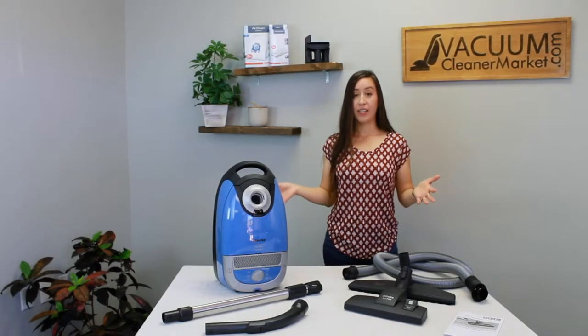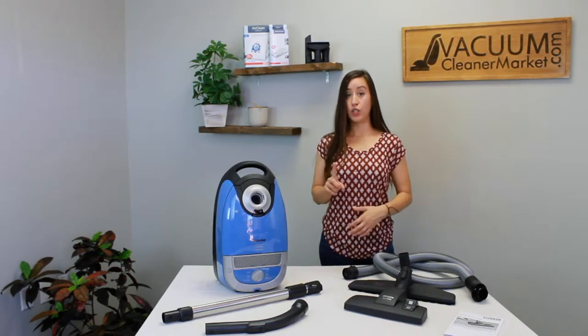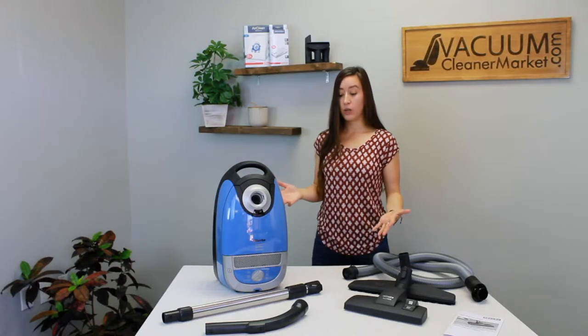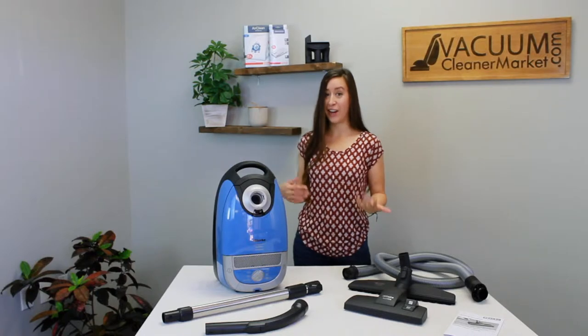Now that we've verified that you have all of your contents present and accounted for, if for some reason you don't have something, this is the perfect time to reach out to us and let us know what you're missing. But if you have everything you're supposed to have, I'm going to go into a little more detail about what each item is and how they're used. First, we're going to talk about your canister body.